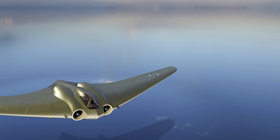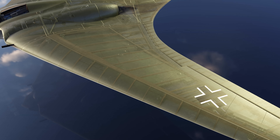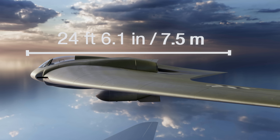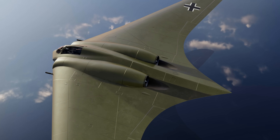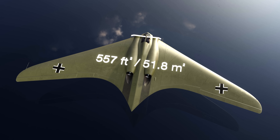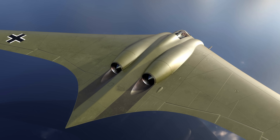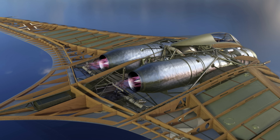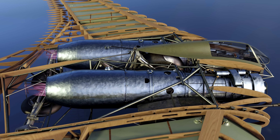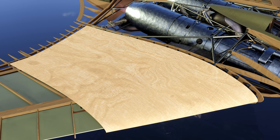Despite its futuristic shape, the airframe was quite rudimentary and extensively used wood in its construction. The aircraft was 9 feet 2 inches tall and 24 feet 6 inches long. The aircraft's wingspan was 55 feet 1 inch and the wing area was an incredible 557 square feet. The formidable flying wing design was intended to increase speed and significantly reduce drag. The fuselage was built from steel and wood, and the two engines were incorporated into the plane's main body. The skin covering the steel airframe was made from plywood, which formed the recognizable aerodynamic shape of the jet.